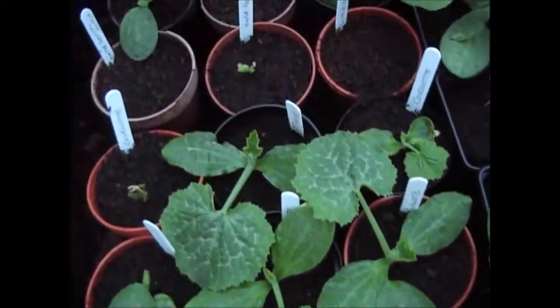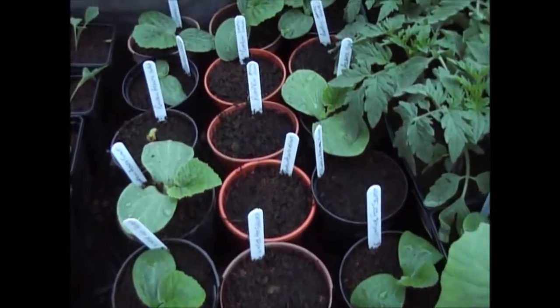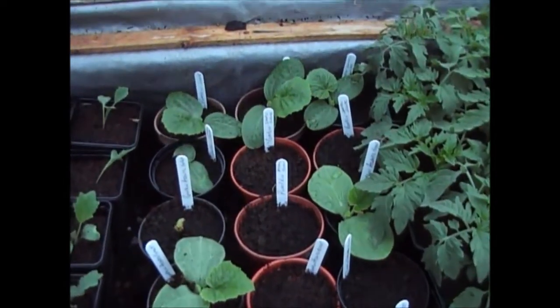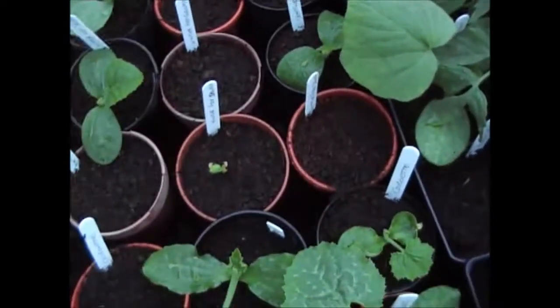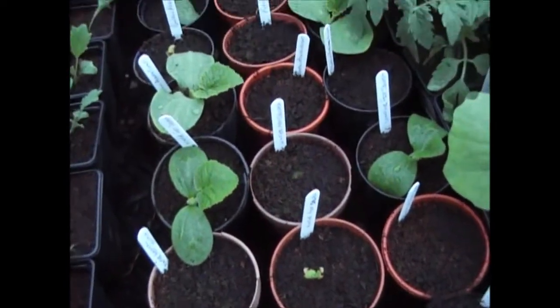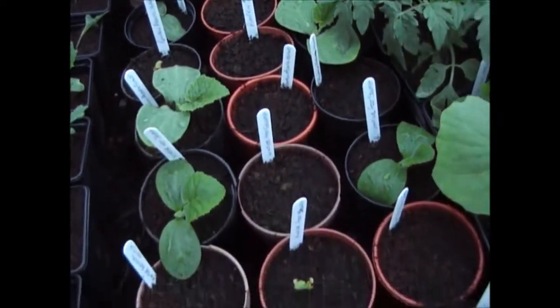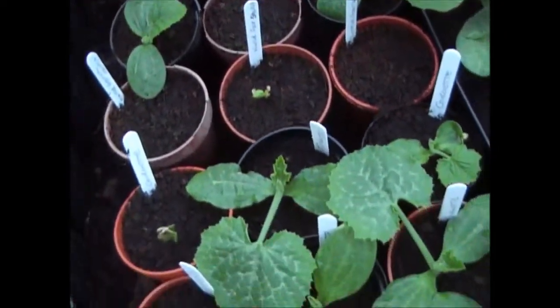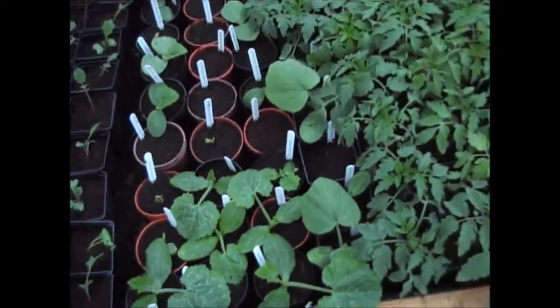The courgettes, pumpkins, winter squashes, and the other squashes — the pumpkin sugar, the large ones at the back — are all doing well. A couple haven't come through yet and I'm not sure if they will, but with pumpkins I don't want too many anyway. The courgettes are the main ones really.